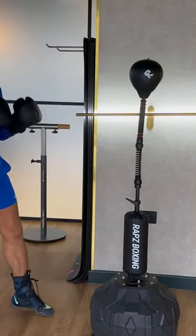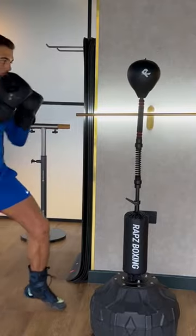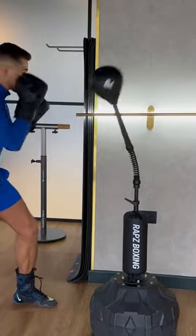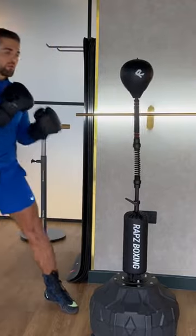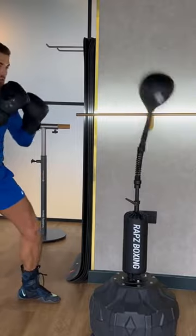Start off nice and slow, because the bag does move a lot, but it's fantastic for your hand-eye coordination. So you're going to go one, two, two, hands up, nice and loose. Imagine that as if you're sparring someone and you're moving around in between, you're picking your shots, throw your shot, move around nice and loose.